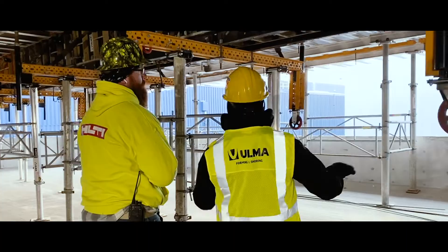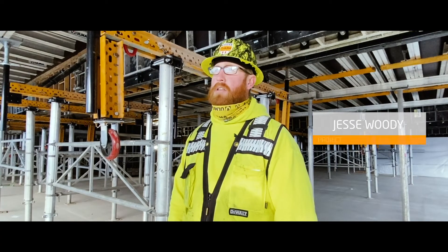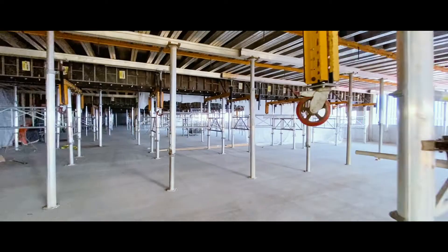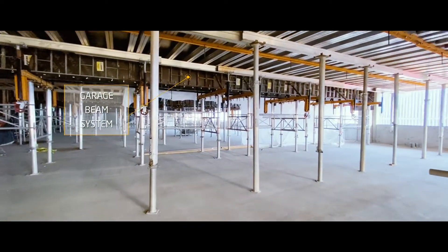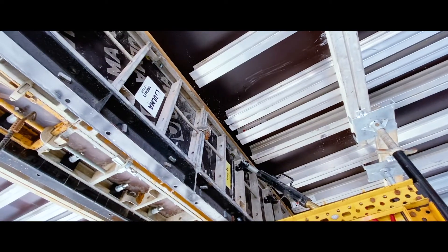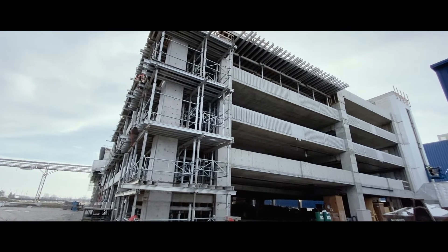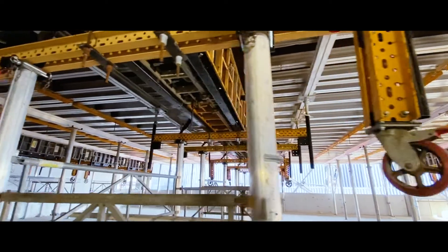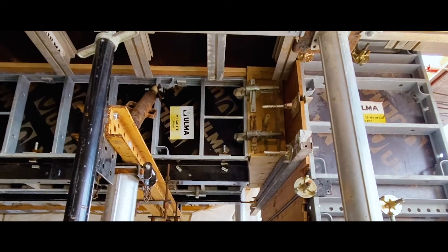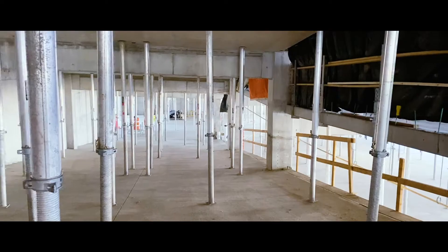I'm the project superintendent for Kolasani at American Axle. We have completed all the decks for the south parking structure — it was 36,000 square feet of the garage beam system. We're also on level 4 right now for the north parking structure, which is 20,000 square feet. We're using the same garage beam system with the shoring system with ankle flexes for levels 1 and 2.